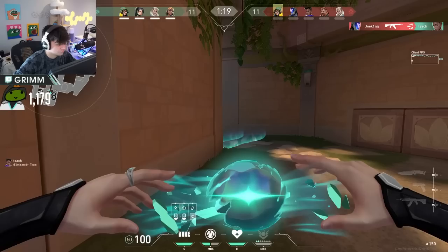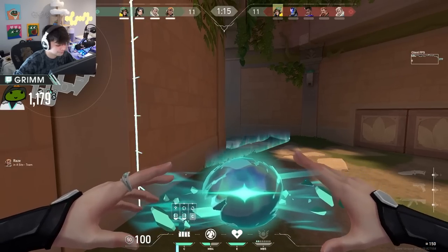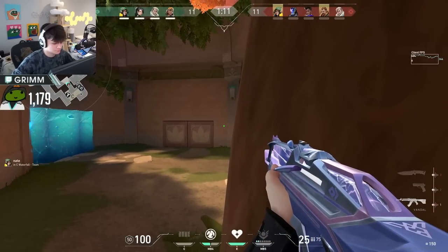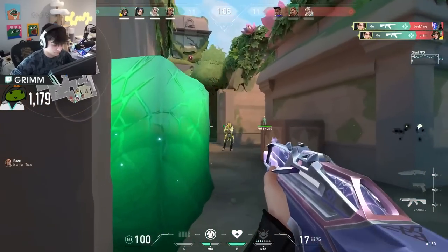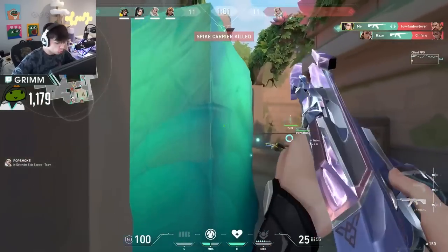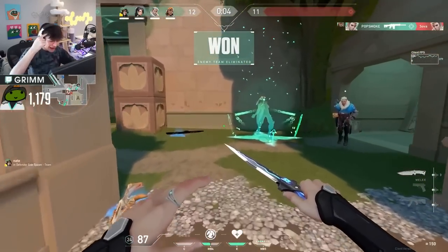And you don't have it. Alright, open it. Nice slide. Ho! BOOM! 5 head!